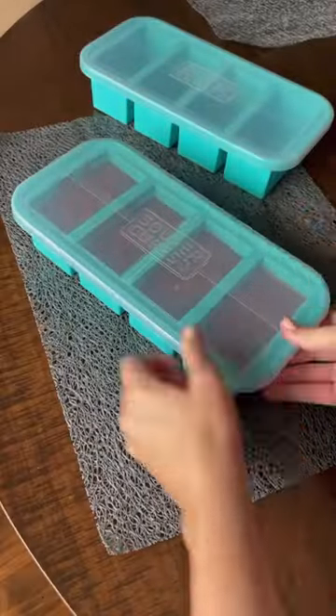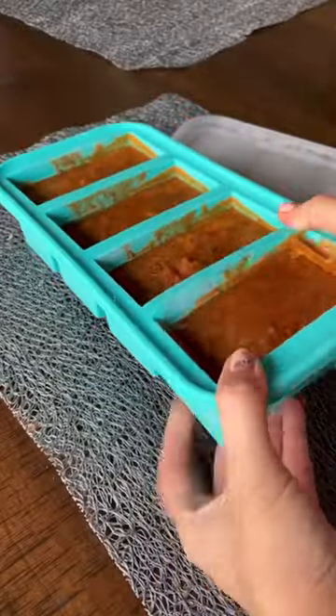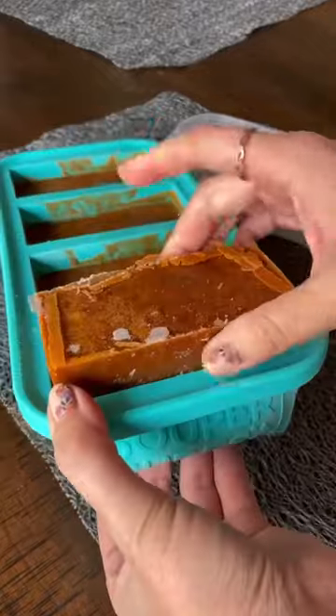These silicone trays make it super easy to pop out a portion at a time when you're ready to defrost your serving. And they're even dishwasher and oven safe. To shop, just head to my profile — it's under Amazon Faves and then Kitchen Finds.